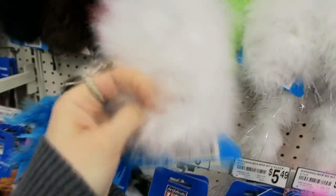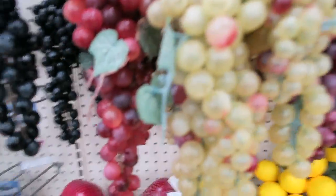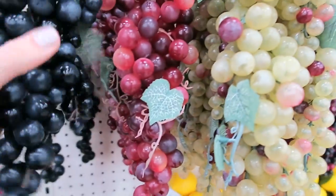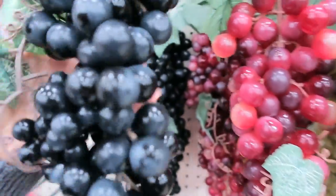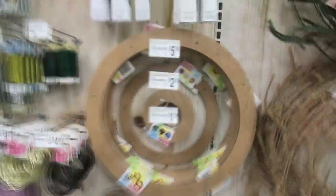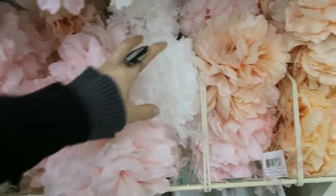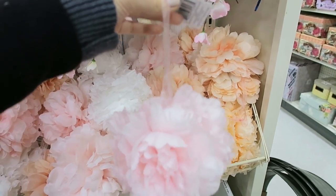I just found out while searching for sounds that the fake grapes sound amazing. I don't think you can actually hear it much. I also found these flowers — they sound really cool.